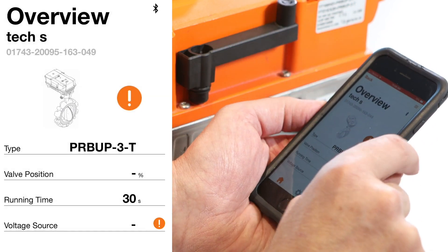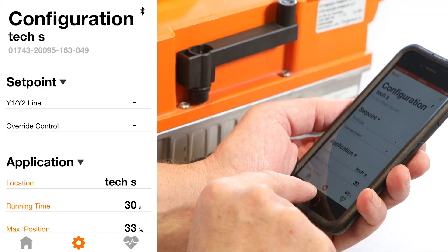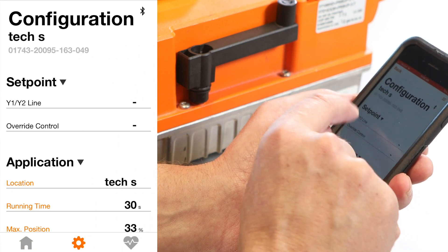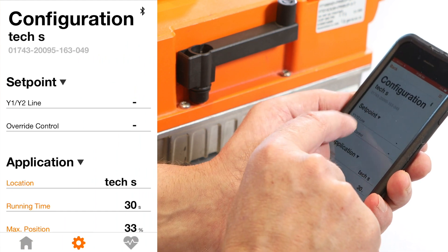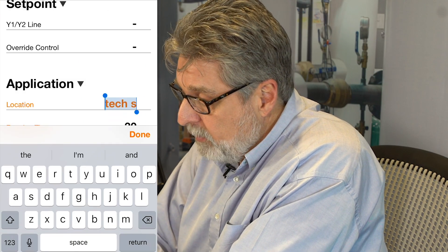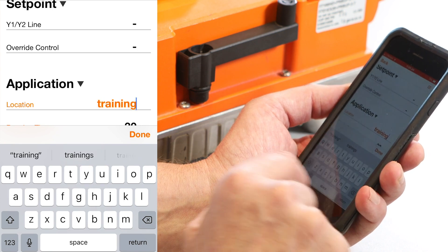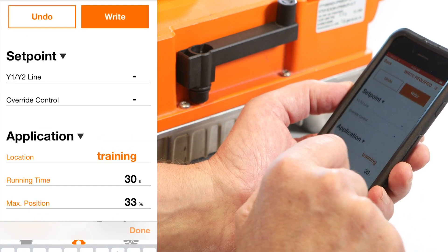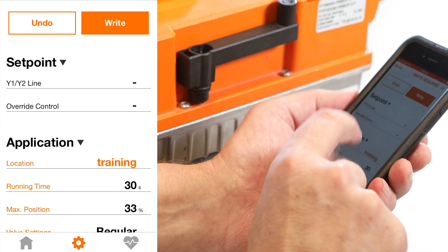I'll click back to the overview screen, then touch the gear at the bottom to enter the configuration settings. At the top we see the name TechS and the unique serial number. I'm going to rename the location from TechSupport to Training. Notice the word Training turns from black to orange — that means it hasn't been written to the actuator yet. At the top it now blinks orange saying write required, but I'm not done reprogramming, so I won't write to the actuator yet.